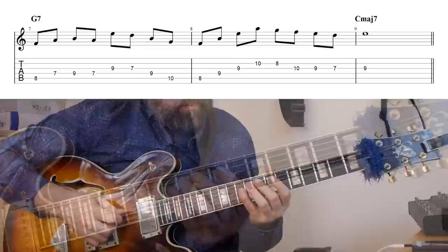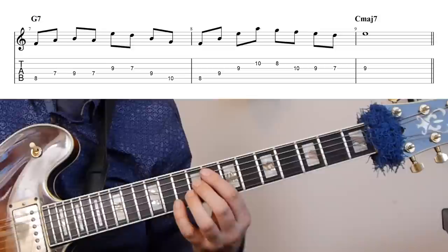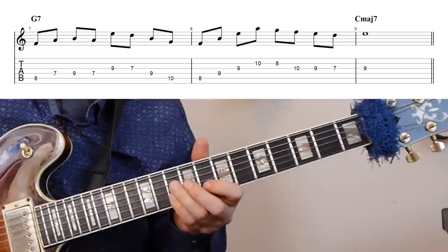Here I'm first playing a small pattern out of the Fmaj7b5 arpeggio, then a G major triad, then the arpeggio one more time but as a drop two voicing, which gives us a really nice chordal arpeggio, then a scale run, and then resolving that to the third of Cmaj7.